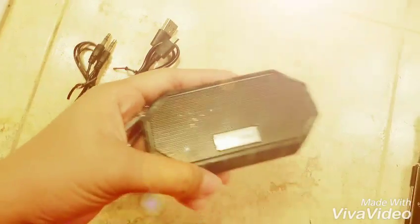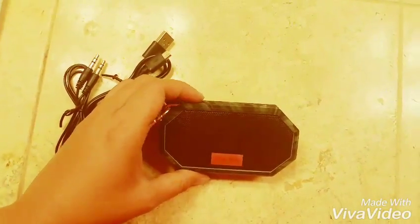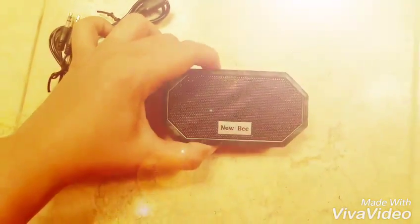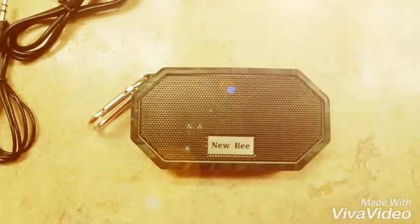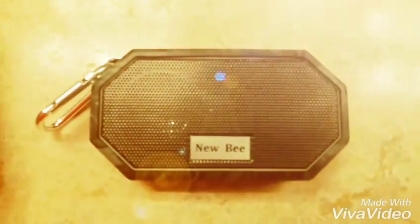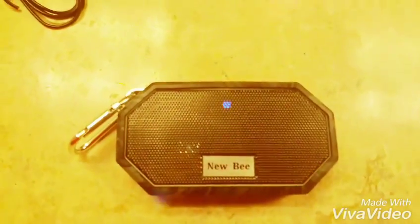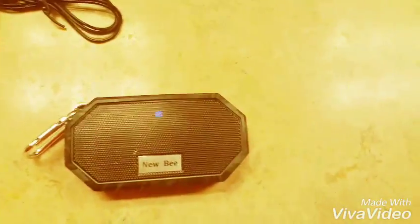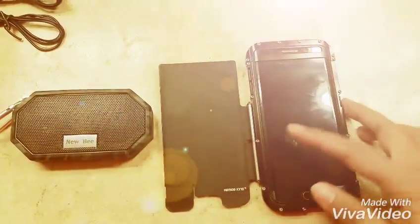To connect it, we have to long press the power button. That blue flashing light means it's ready to be paired, so let's get our phone and connect it to Bluetooth.